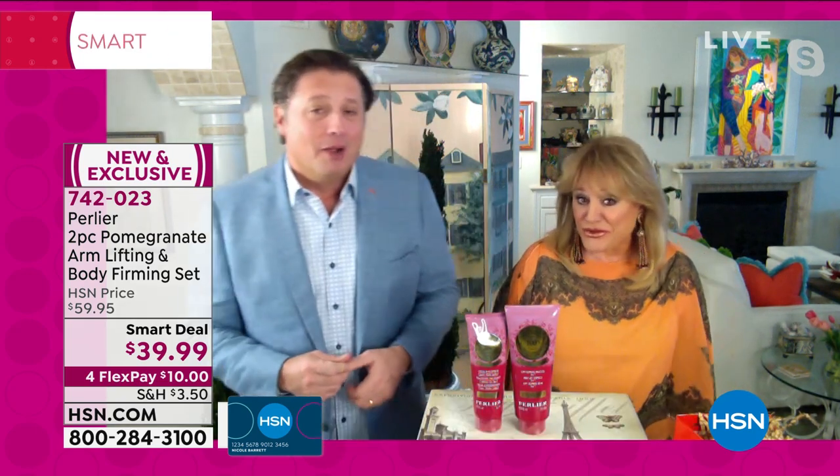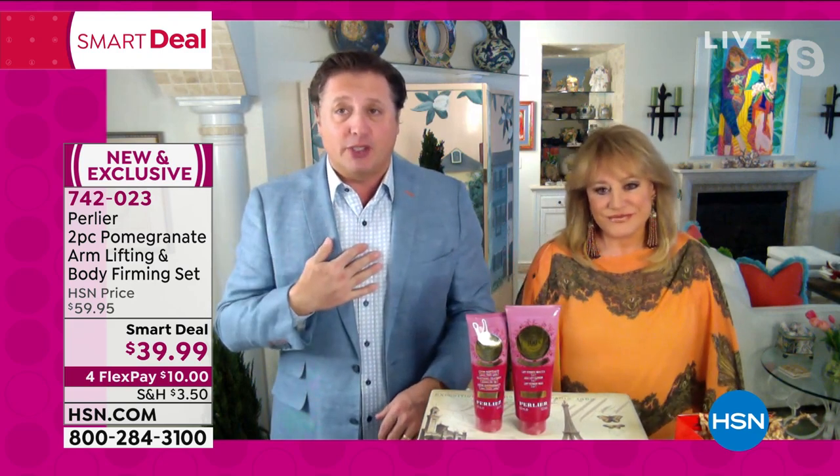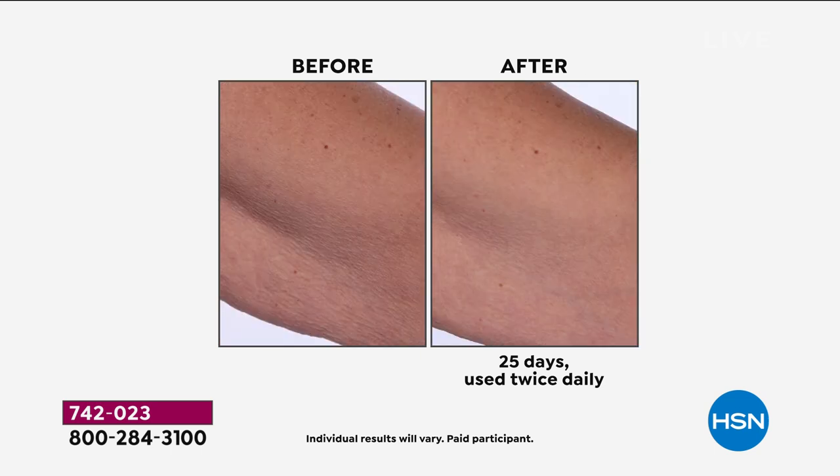Short sleeves, maybe shorts, Bermudas — whatever. The three-in-one is really important because this area has no sebaceous glands. The top of your knees and the back of your hands have very little sebaceous glands. Those are what give you hydration to your skin. So one of the three most important things is hydration, and this product is one of the best hydrators we make.